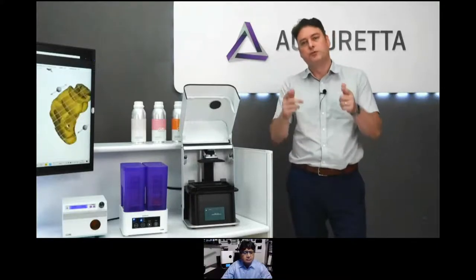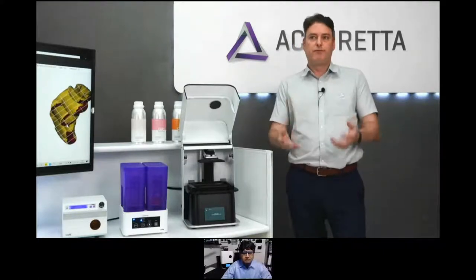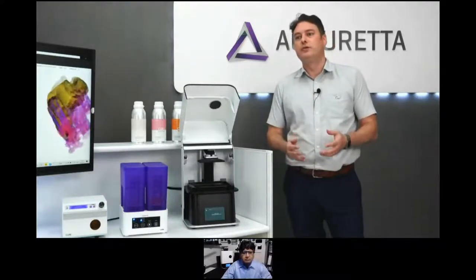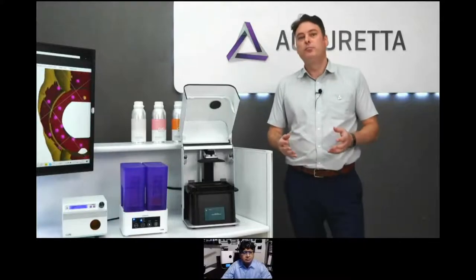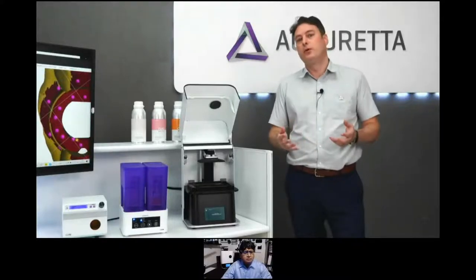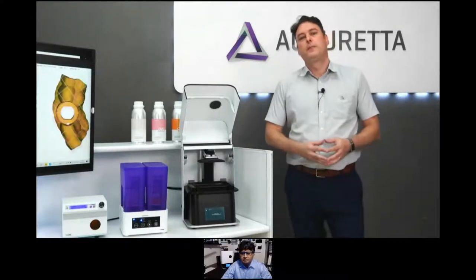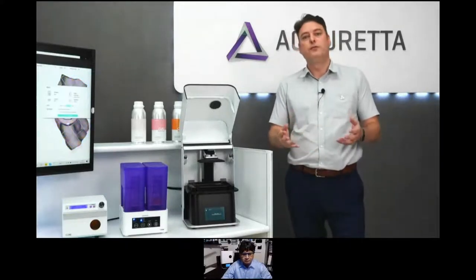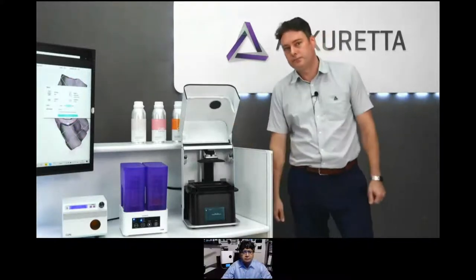So if you haven't joined already, please do — there's a lot of good information there. Dr. Rick Ferguson will be going through a guide to creating in-house hybrids, followed by a Q&A where Dr. Rick Ferguson will join us. So without further ado, I'd like to introduce our founder and CEO, Ayush Bagla.